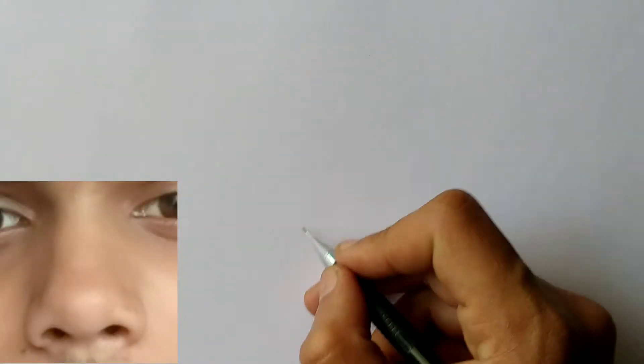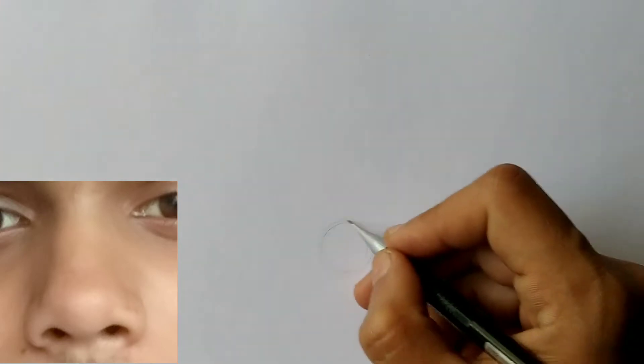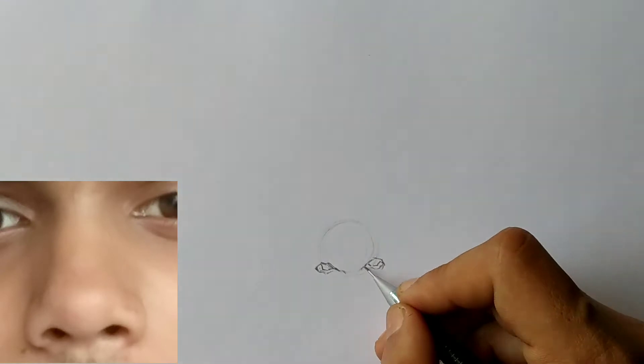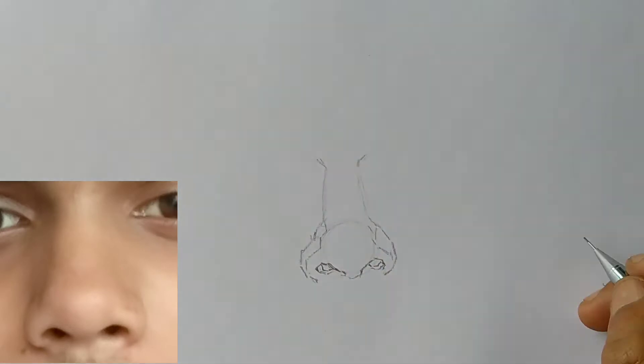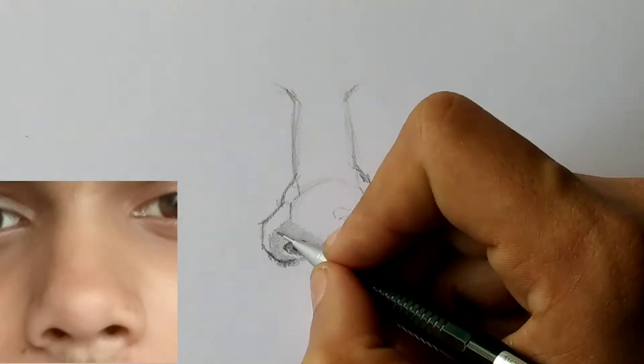Here I have defined a face — how to measure the outlines. You have to make all the circles and shapes. Let us know how to measure these measurements — the length needs to be properly measured.